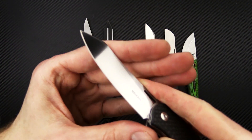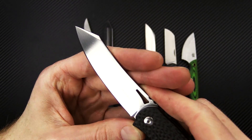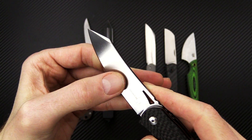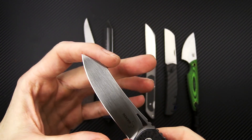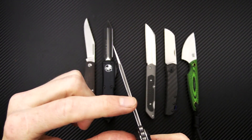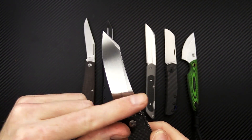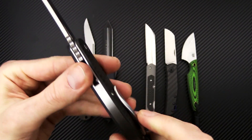Good edge retention and corrosion resistance for a non-stainless steel, and again we have a nice satin finish on the blade. This is a full flat grind with that reverse tanto point, so a little more robust at the tip, retaining good strength at the spine while offering good slicing performance.